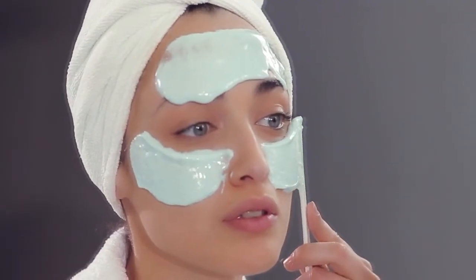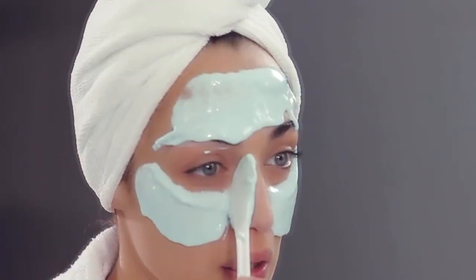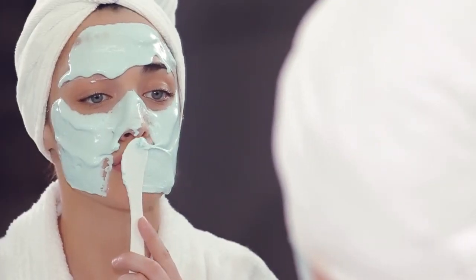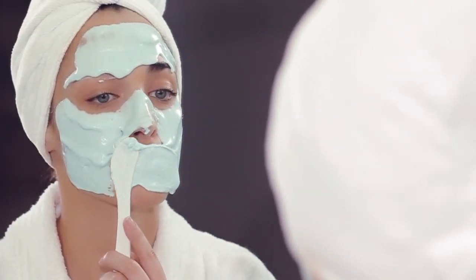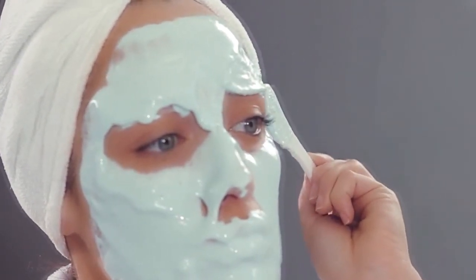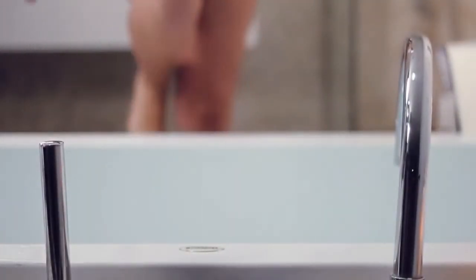Start with the forehead, trying to cover it in one go from one side to the other. Continue with the cheeks, covering the nose. Then cover the chin and lips. Finally, cover the areas where the mask is too thin or areas that have been left uncovered. Remember that it is essential to cover the entire face.